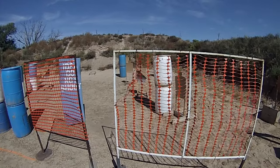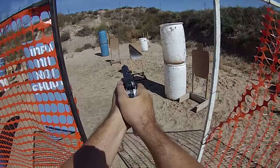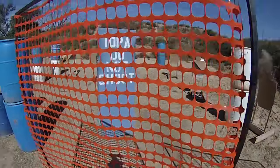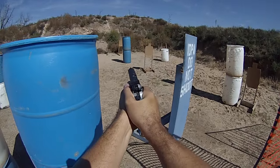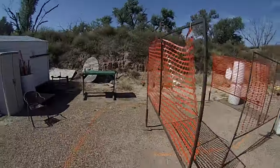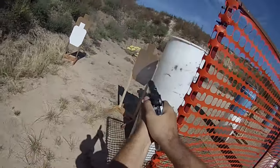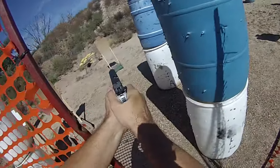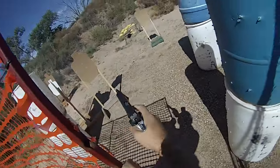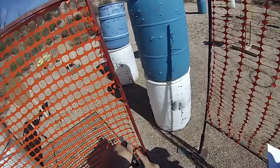Shoot ready. Stand by. Got it, I'm clear. I see clear, slash hammer.